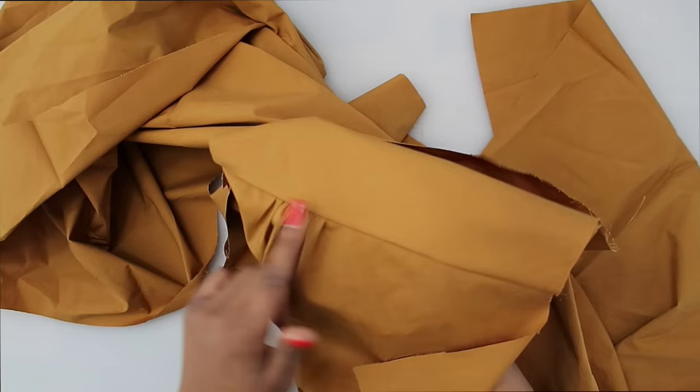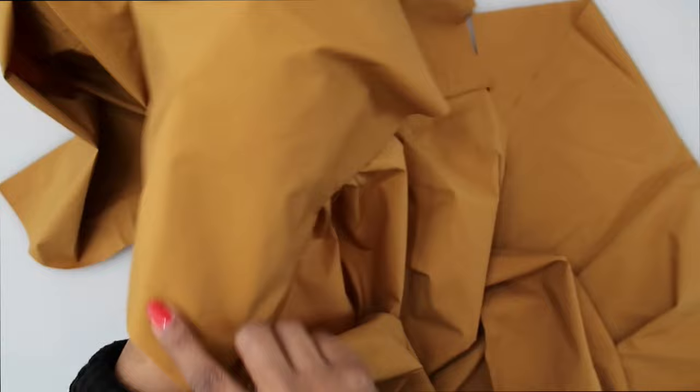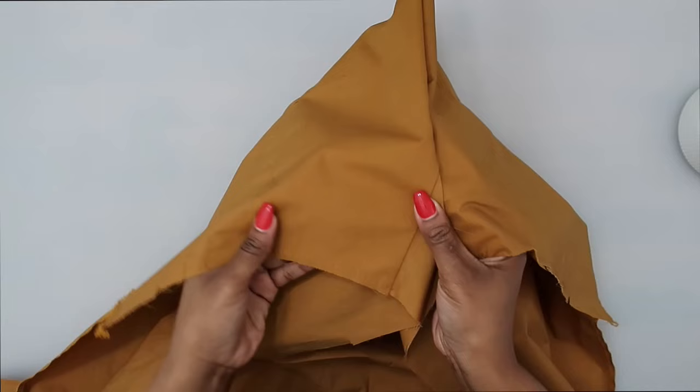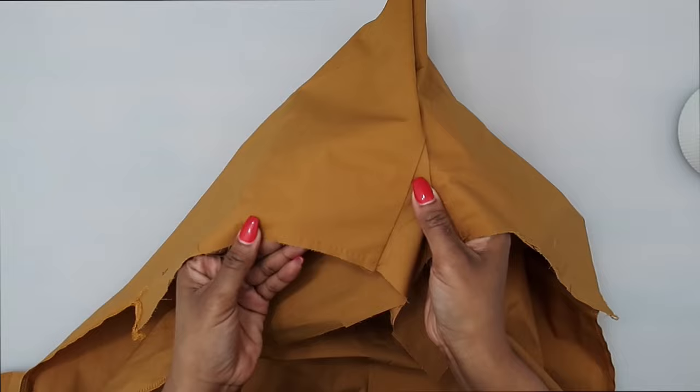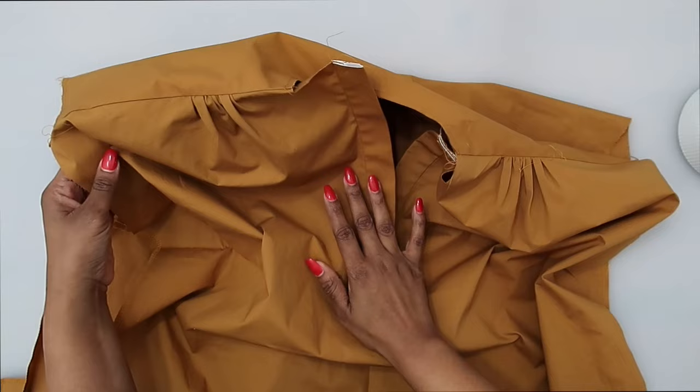Trim away any loose threads and give everything a good press. Then baste the raw edges together along your yoke as well as along the neck edge. Now that we have basted our raw edges together along the yoke and neckline, let's go ahead and start to work on our pockets.